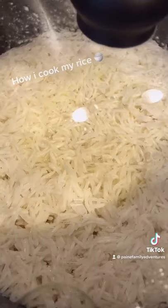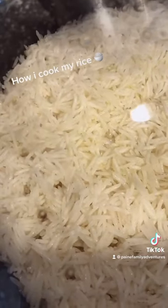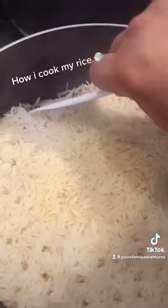As it cooks down you'll see the water evaporate. Once the bubbles are gone you want to turn off the heat. Gently stir it around to make sure it's not sticking.